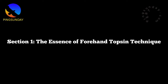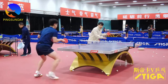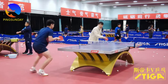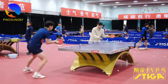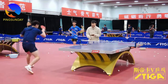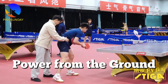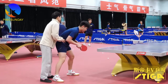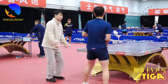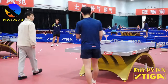Section 1: The Essence of Forehand Topspin Technique. Mastering the forehand topspin involves a nuanced understanding of body mechanics. Chinese coaches, known for their prowess in table tennis, place significant emphasis on utilizing the entire body to generate power from the ground. This section delves into the importance of a holistic approach, where each component contributes to a powerful and controlled forehand topspin.